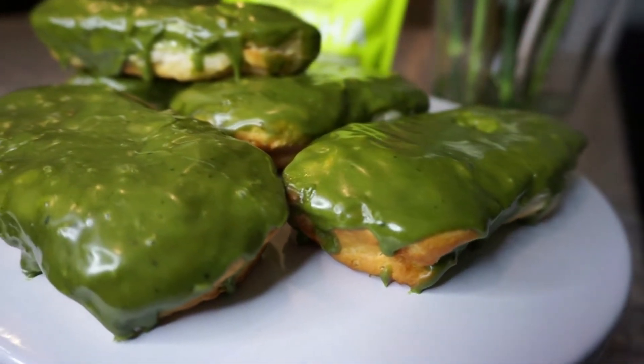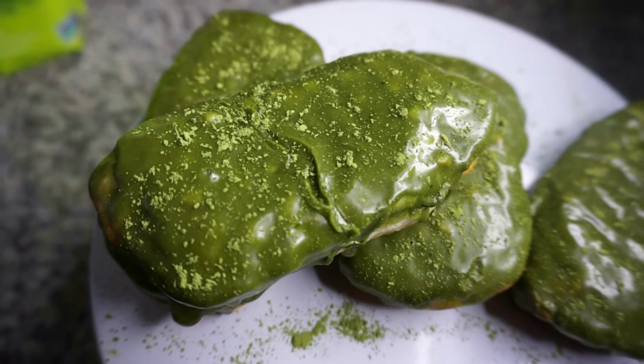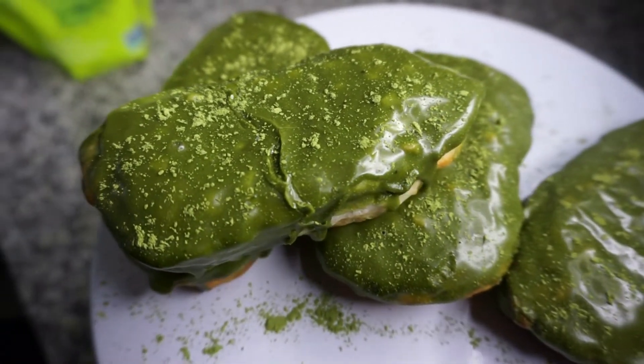And that's pretty much it, you guys. They're going to dry in about 10 minutes, and I just sprinkled with more matcha powder. You can see how simple and easy that was. I want to call them a healthier donut because they're not deep fried in oil, but a donut's a donut — cheers! It's hella good.